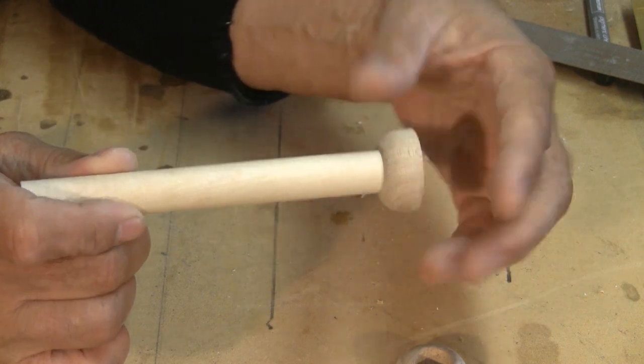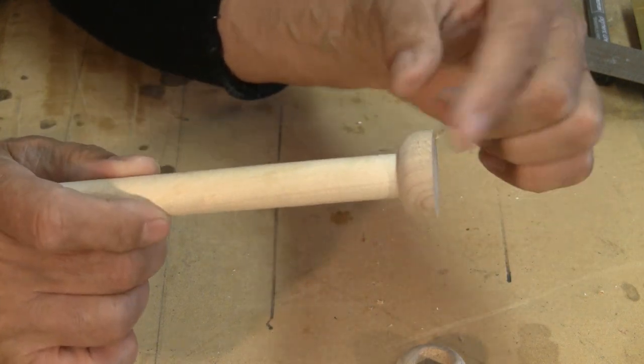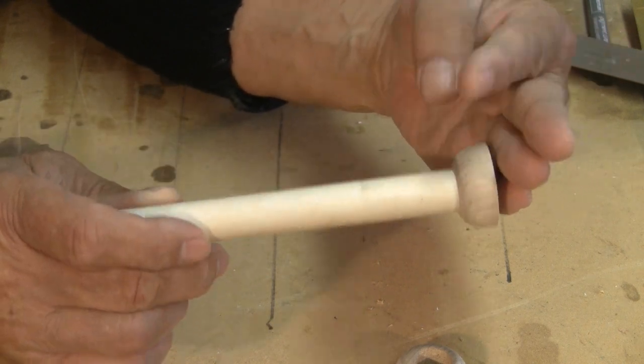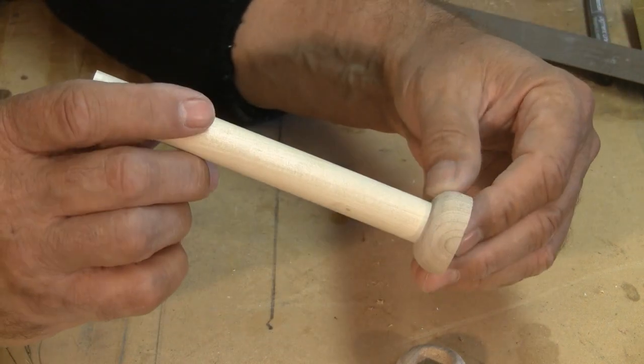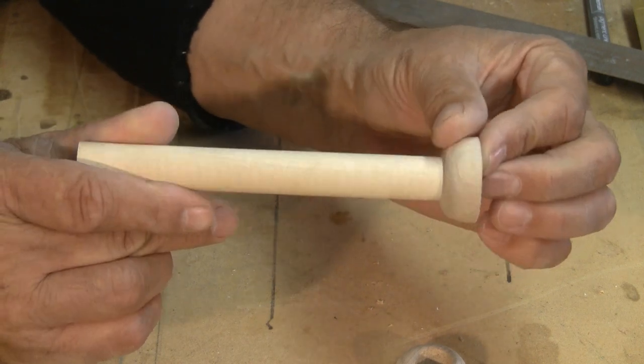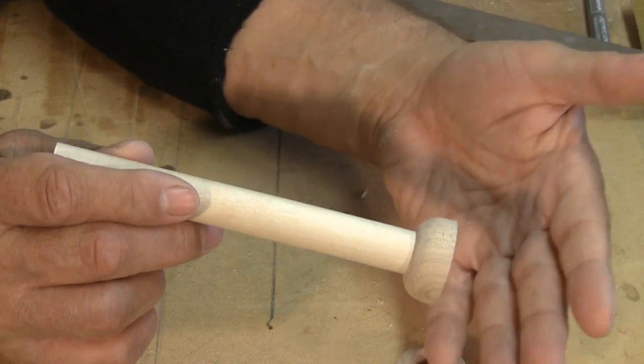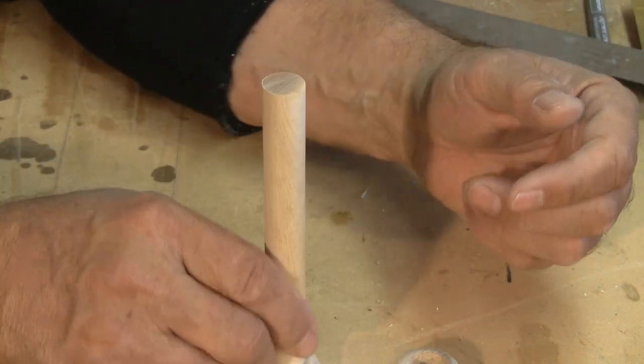And my challenge today is to make about sixty — that's six zero — of these little perch bosses. So let me go through the process of what I went through in order to make these.